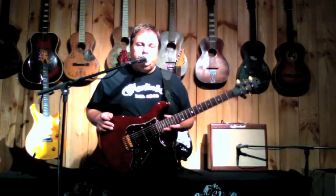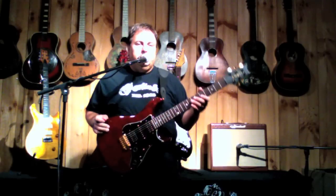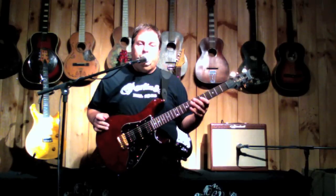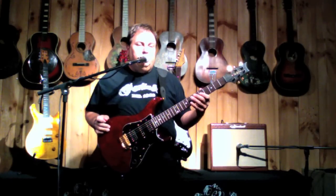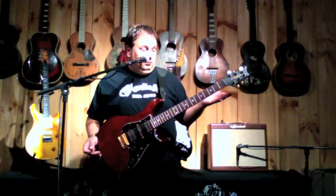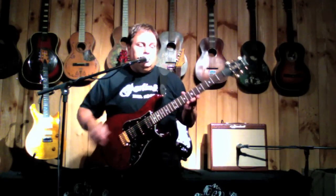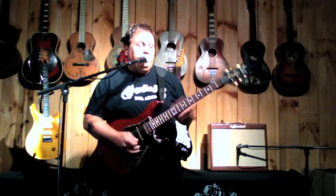Hi, John Bell here at Gear Park Guitars. I have a 1992 EG1 prototype in absolute mint condition — I mean, other than me, I'm not sure anybody else has ever played this guitar. This is from the Joe Johnson collection. I'll go ahead and play it for you.